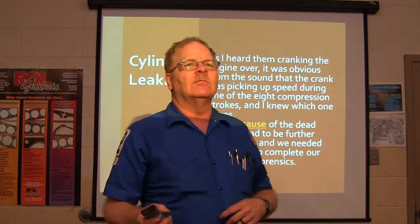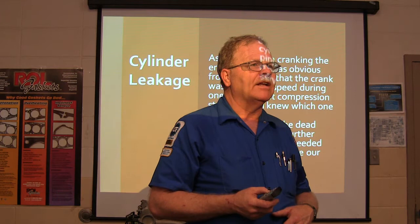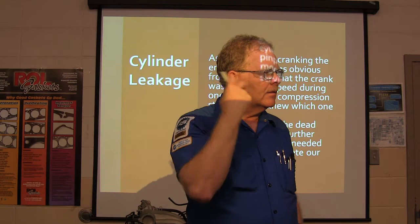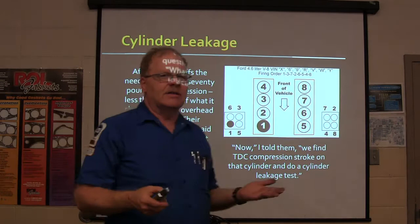We needed to know more than we already knew. So if we've got low compression, how can we determine the cause? We talked a little about that last week. Cylinder leakage test - that's not a bad thing. The needle pointed to 70 pounds of compression, less than a third of what it should be on an overhead cam engine. Overhead cam engines typically have higher compression than cam-in-block engines.